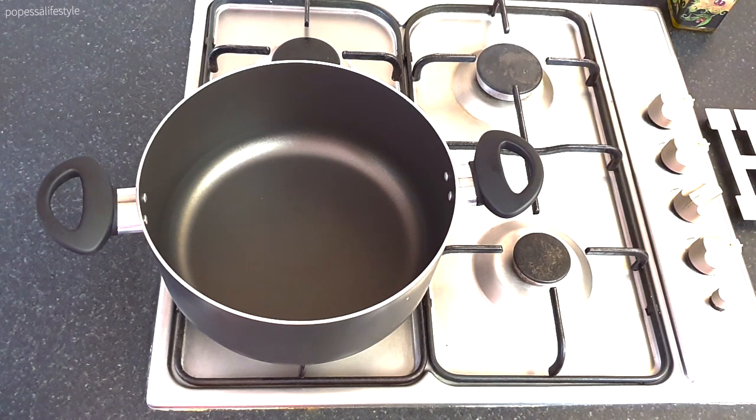Welcome back to my channel. I hope you're all well and safe. Today I'll be showing you how I prepare my gizzard and plantain pepper soup. All the ingredients I'll be using will be listed below.